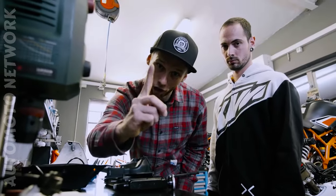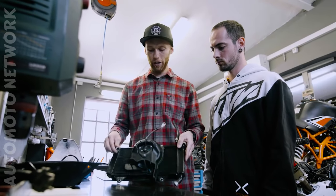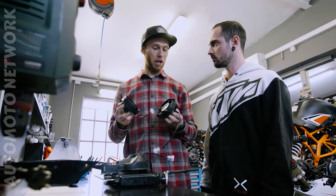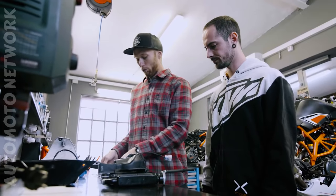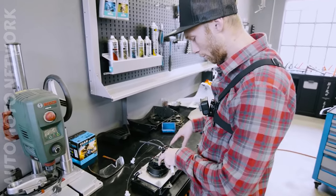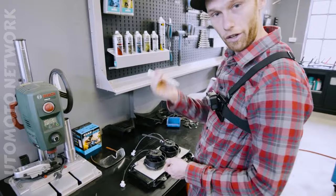Step number one: we're gonna take down the stock fan from the air cooling and mount really strong EXC enduro fans. They should create a lot of wind through the air cooling, and we're also gonna update it with this aluminum plate. We already measured where we need to position the fans and now I need to mark where to cut the holes so the air can go through.